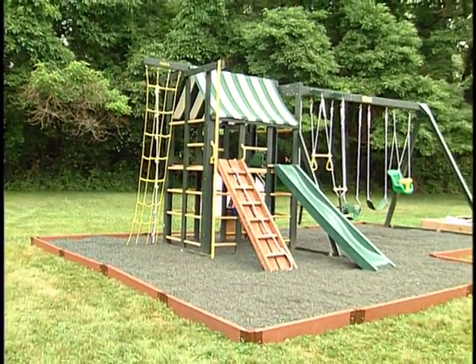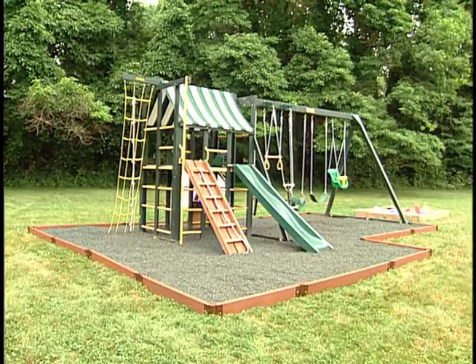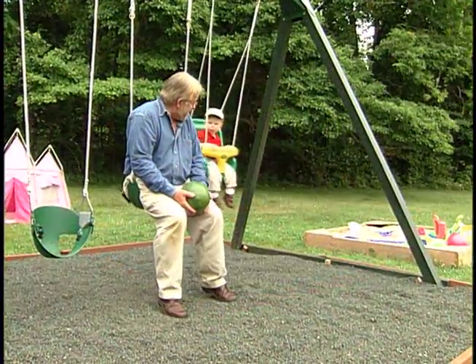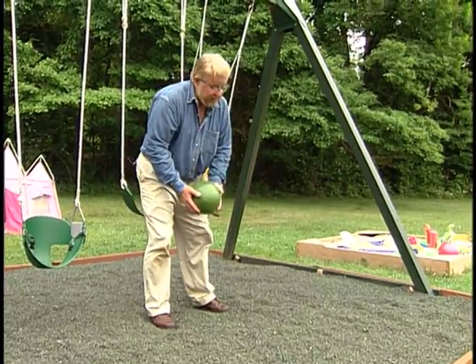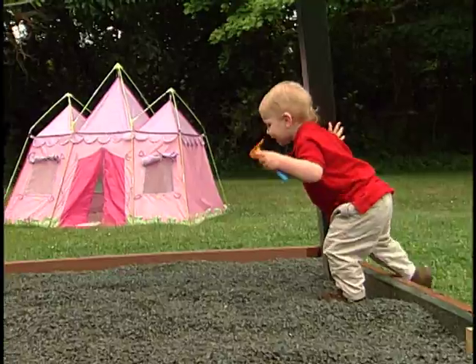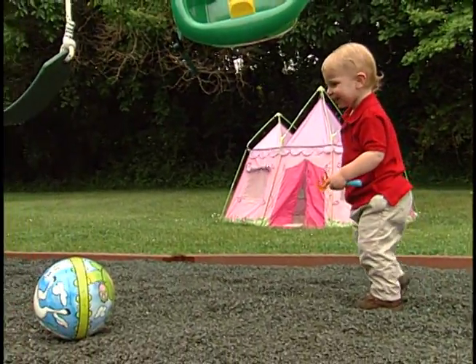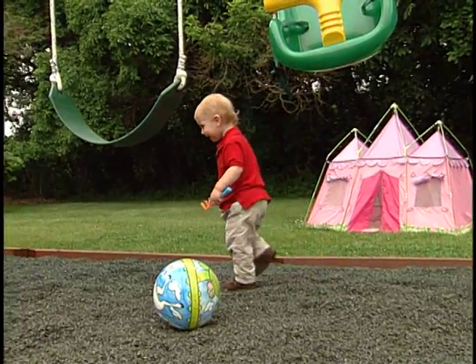Here's the end result. With this material, nearly anyone can put down a safe play surface in a matter of hours. And Max says, "Dad, you got to give it the watermelon test." So, here goes. Well, Max is happy. And I'm happy, knowing any falls will land him on a safer surface.